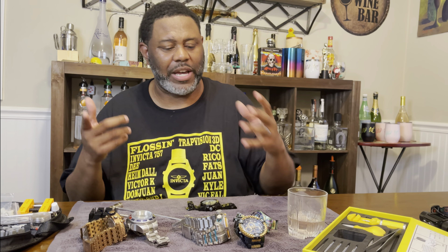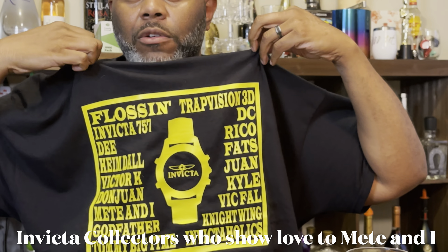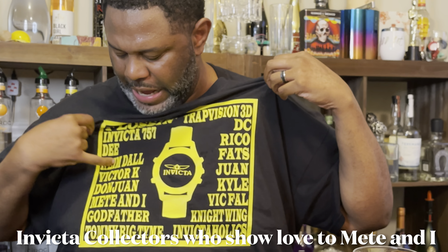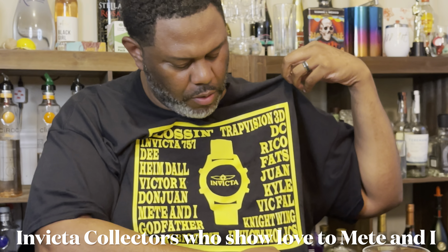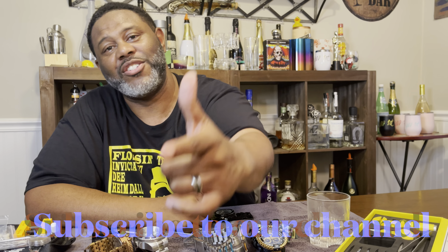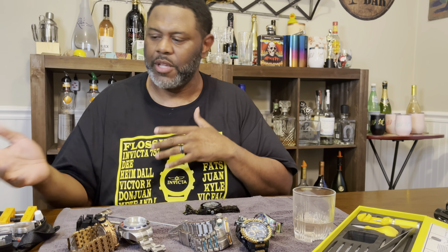At this time I'm going to give a special shout out to all the people on my Invicta shirt — this is an Invicta appreciation to all the people that follow our channel that are part of the YouTube community: Flossin, Invicta 757, D, Himbo, Vic Collar, Don Juan, Godfather, Tommy Big Time, Trap Vision, DC Rico, Fats, Juan Cal, Vic Fab, Nightwing, Invicta Holler, Mike, and Courtney. I hope y'all like this video — make sure y'all subscribe to the channel and hit that notification bell so you can stay notified whenever we drop new content. We may do some more Invicta unboxings later on — subscribe to the channel and join the family.